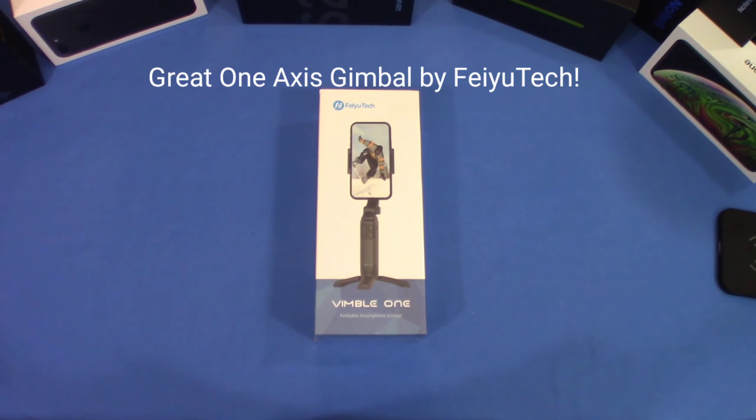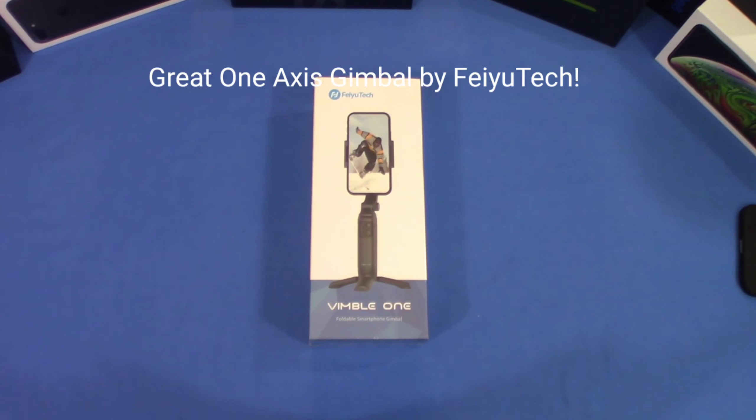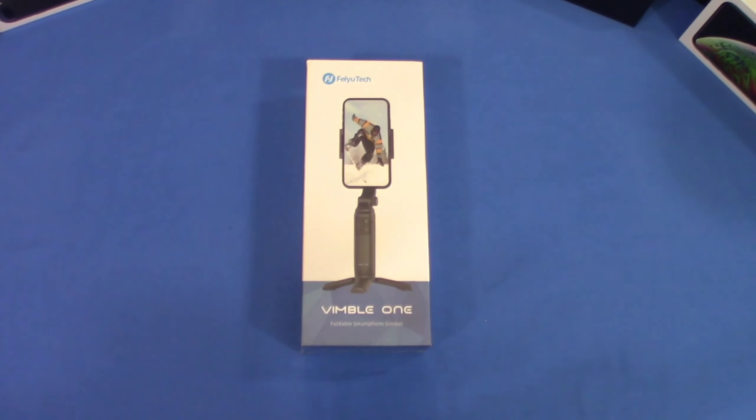Hey, what's up YouTube, this is LawlineFJ. We're gonna take a quick look at a phone stabilizer — this is the Vimbo One, it's made by Fayutech. It's a one-axis gimbal, let's go ahead and get started.